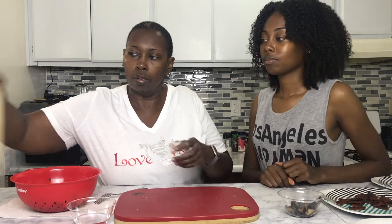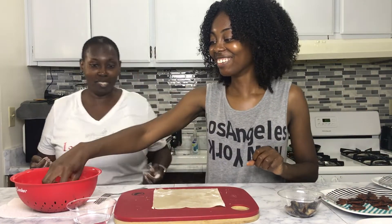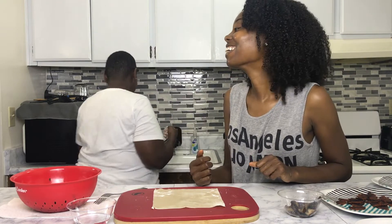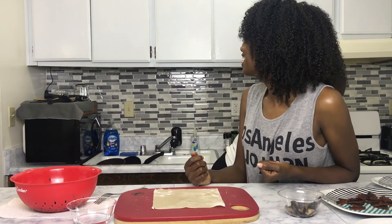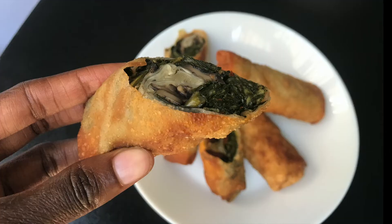So this is like a blooper — mom kept forgetting she was filming on camera and I had to remind her so she wouldn't just walk away from the camera. Sorry!